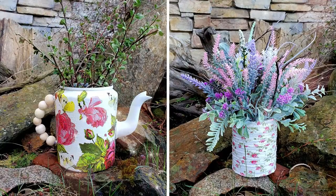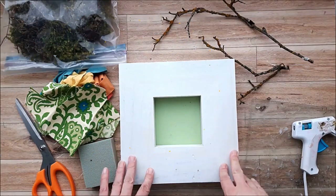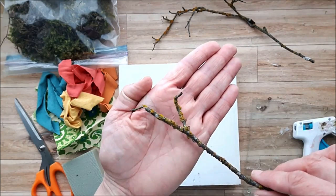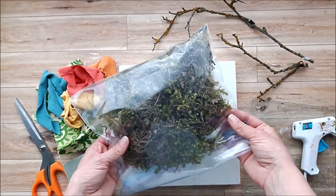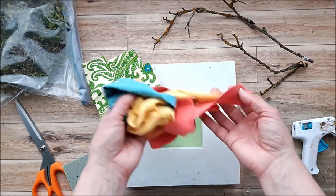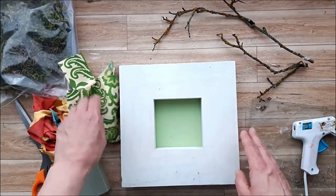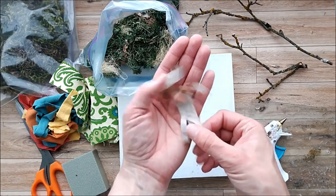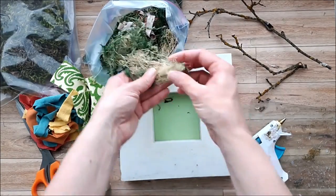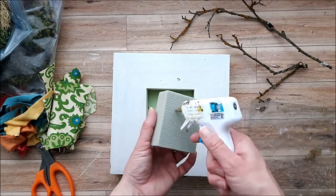This next nature inspired project was inspired by my friend Mumdas from Creative DIY by Mumdas — I'll have her channel linked below. I have this beautiful shadow box from my stash and I'm using strips of fabric, branches and twigs, moss, lichens, and bark — whatever type of natural elements you have on hand. I'm going to start off by gluing a foam block on the middle portion of this shadow box.